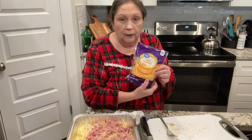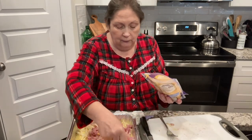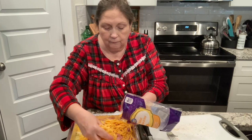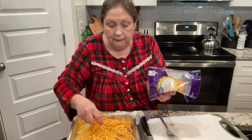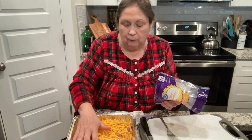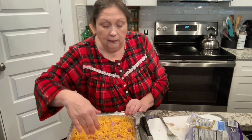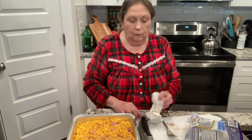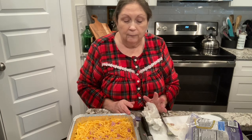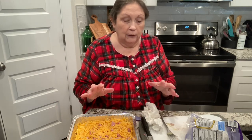Next we're going to use two cups of shredded cheddar cheese — that means the whole bag — and just sprinkle that all on top. Then we're going to stick it into a 350-degree oven for about 30 to 40 minutes, until the eggs are set. The main place you'll need to check is the middle — make sure they are set in the middle.